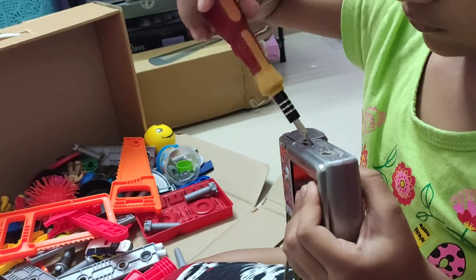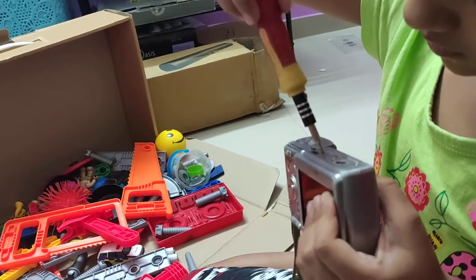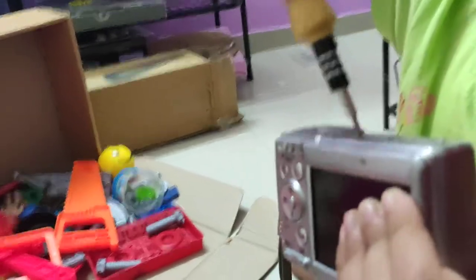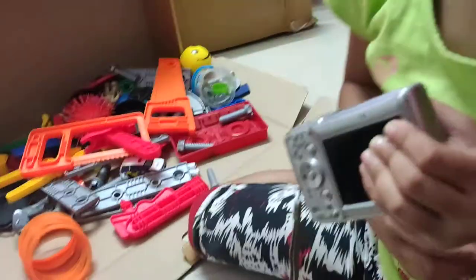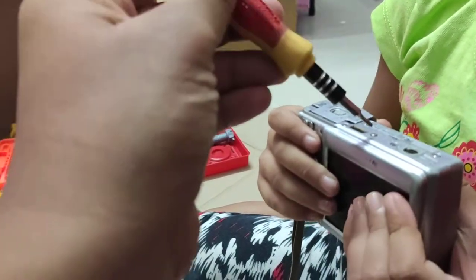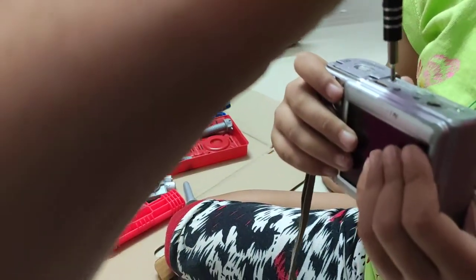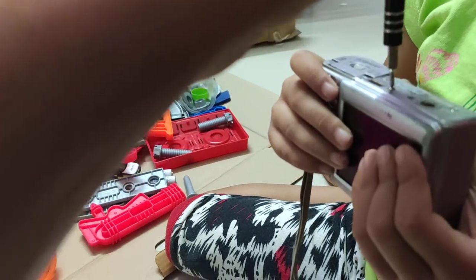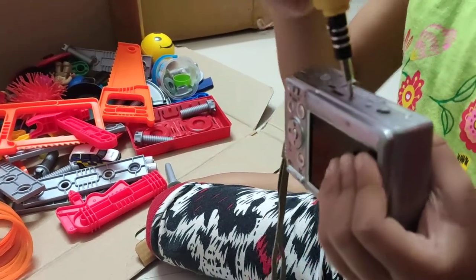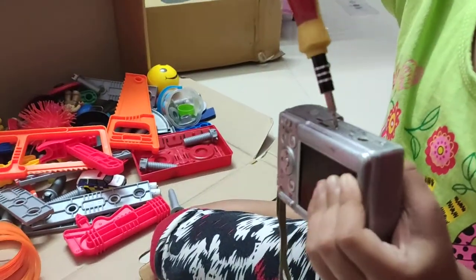Is it coming out? Look, I am doing it right. You are doing right, but you are not holding it straight — you are holding it like this. You should hold it straight, like this. Now once it is fixed, you will have to push it and then spin it.